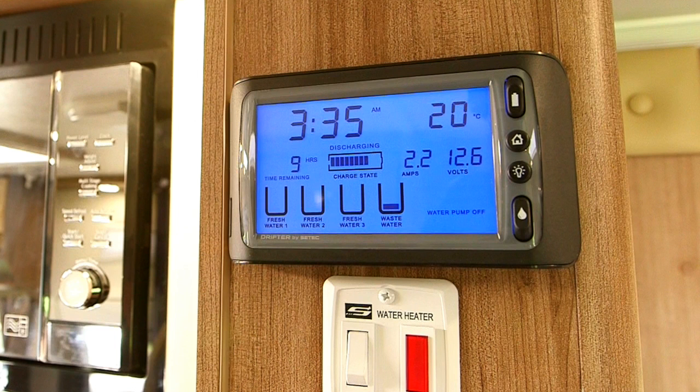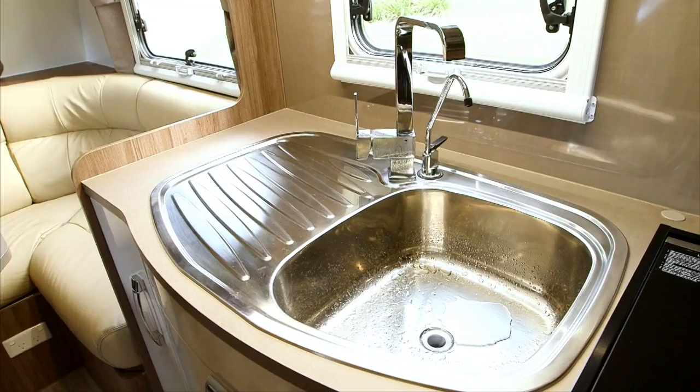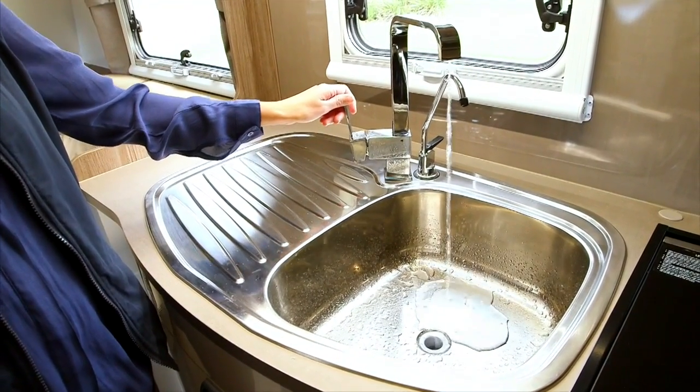If mains pressure water is not available, use water in your tanks. Check the water level in your tank by viewing the monitor on your drifter control panel. To turn the pump on, use the switch with the water drop symbol. You can now turn on the tap. Please note, when using mains water, make sure the pump is turned off.